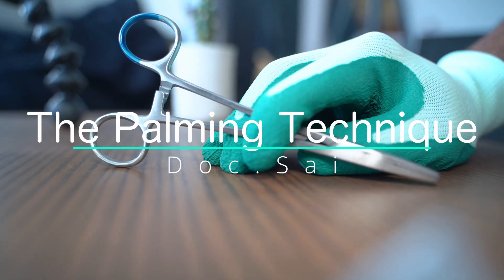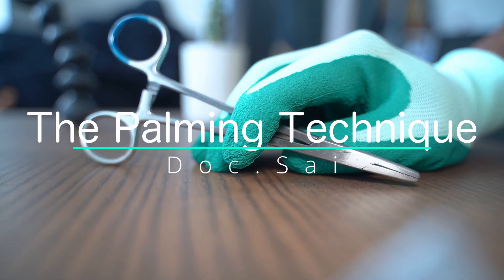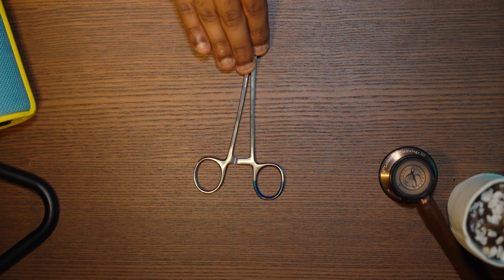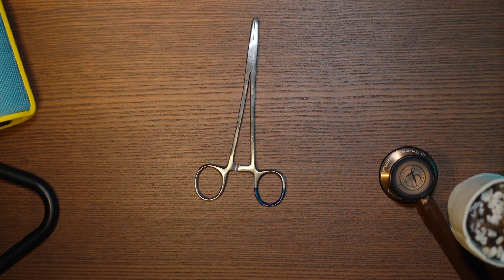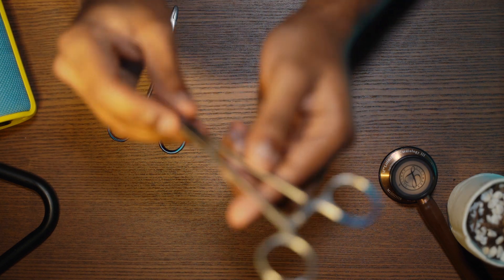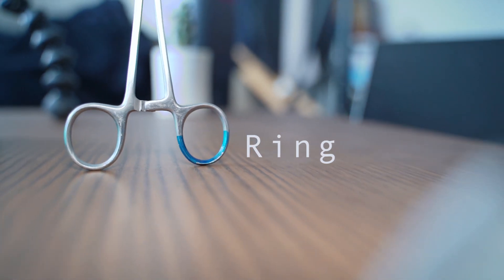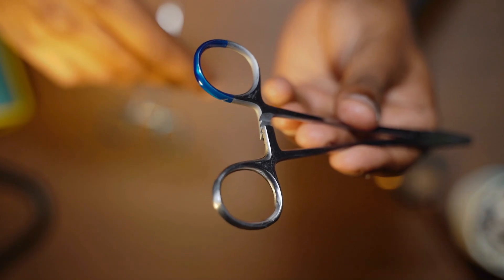Let's go. The first thing we should go over is the anatomy of the actual needle holder, also called the needle driver. This is your needle holder, and this is your smaller, cuter needle holder. At the top we have two rings in which you can place your thumb and your ring finger.